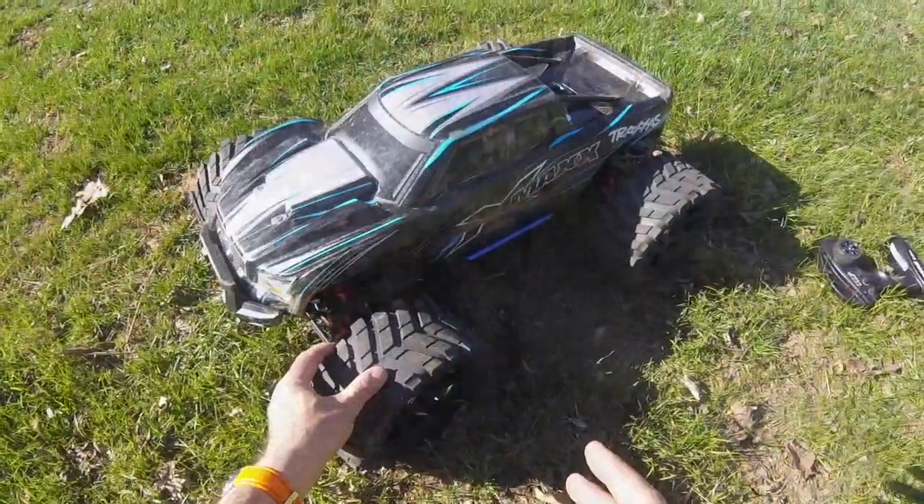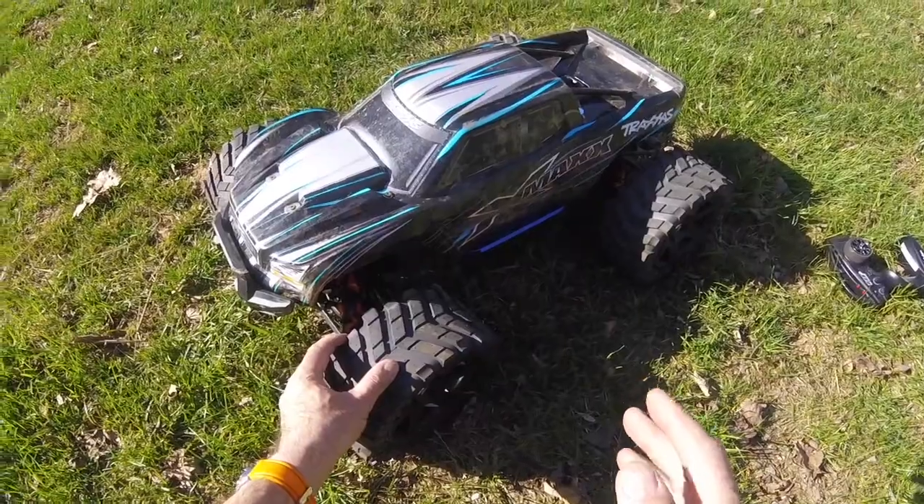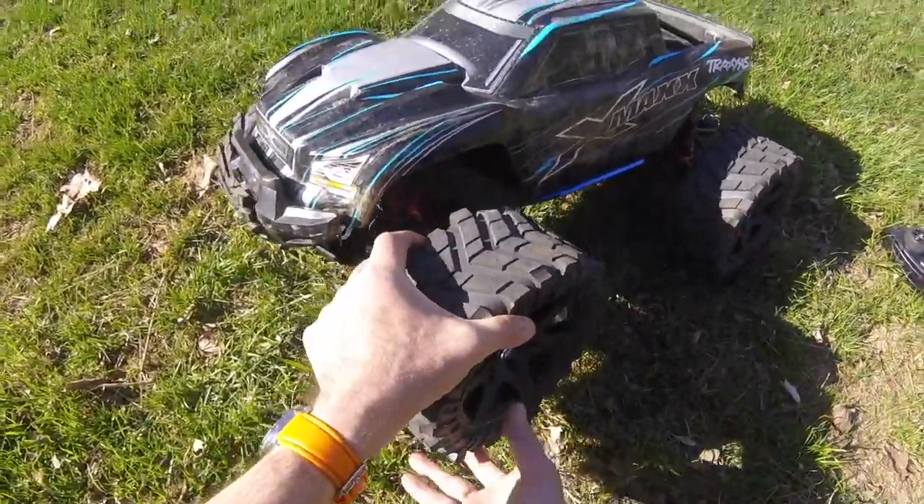How's that for an entrance? Good afternoon people, it's Richie from Drifting Man X here. I've got Ryan's Traxxas X-Max 8S with its new Mad Max tyres fitted.